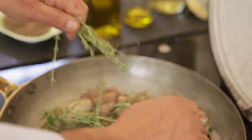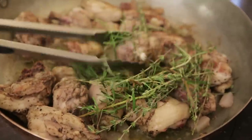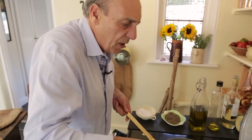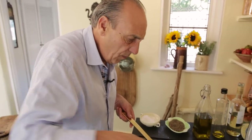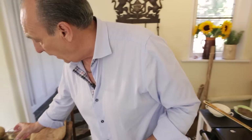Just leave everything inside and let's start to get a nice colour now. When it's nice and cooked, you need to put some very, very good wine. Here, I've got a lovely glass of wine.